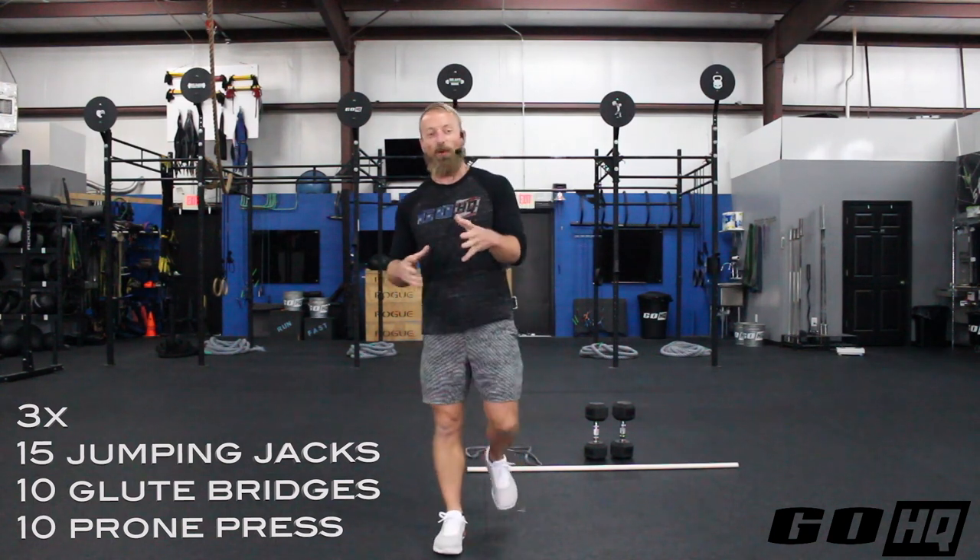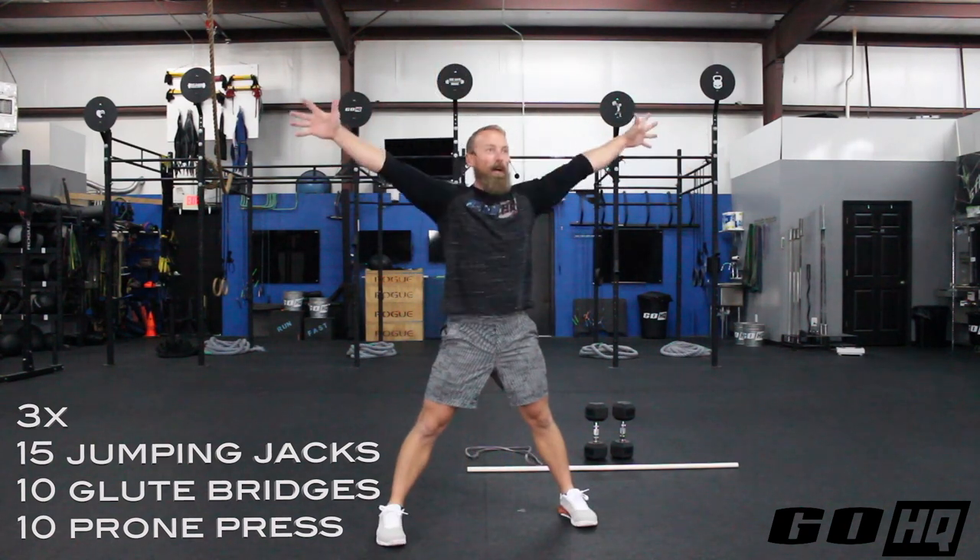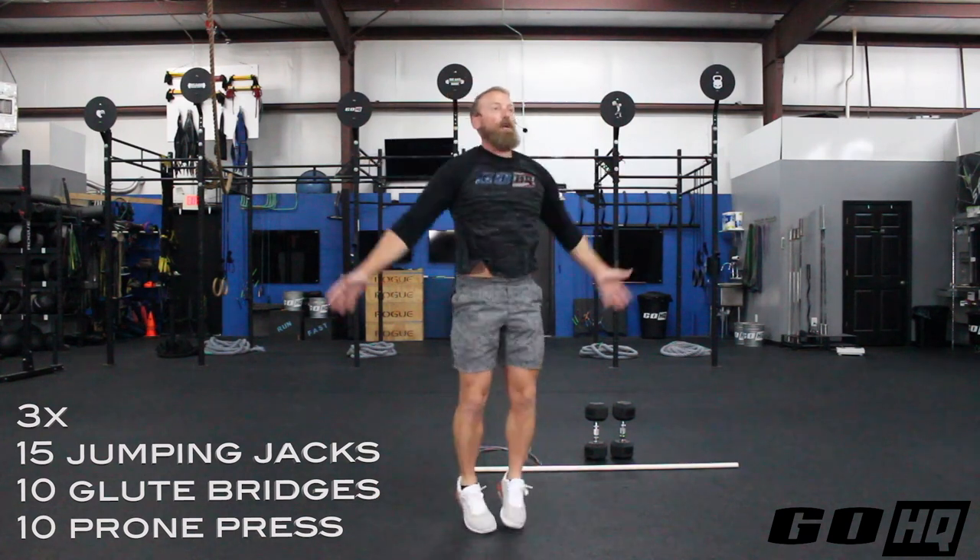To kick things off, we're going to do three rounds of 15 jumping jacks, 10 glute bridges, and then 10 prone presses with a PVC. So jumping jacks — we're going to have everything down and together in that bottom position, and then when your feet spread out, your hands go up. So 15 jumping jacks.